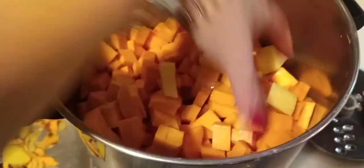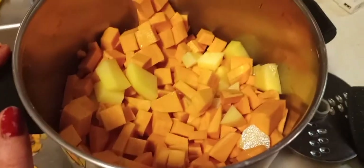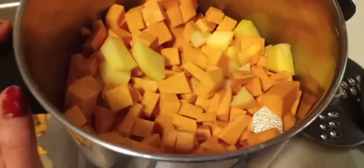I'm mixing the Yukons and the sweet potatoes together, then going to cover them with water and start to cook them on the stove. You just have to make sure the water covers the top of your potatoes.